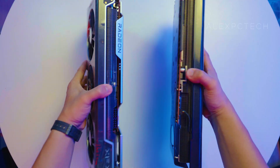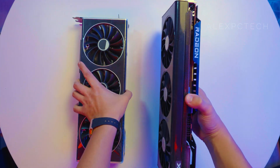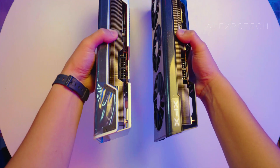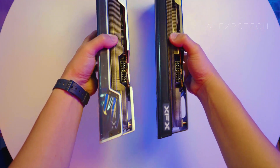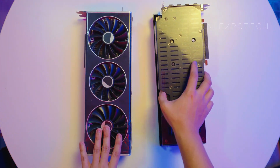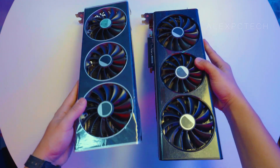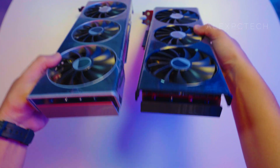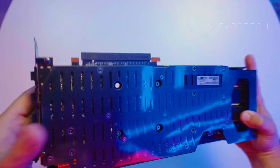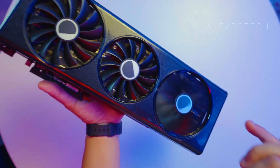From the get-go, you can see that the Merc Edition has more girth, as you need to allocate 2.75 card slots compared to the Quick Edition which only takes 2.5 card slots. The Merc also has a 32.6cm length, as the Merc Edition is focused on cooling. The Quick Edition will likely be the base starting model for the 7800 XT in this brand, but don't disregard it — it should still cool well under normal gaming workloads.